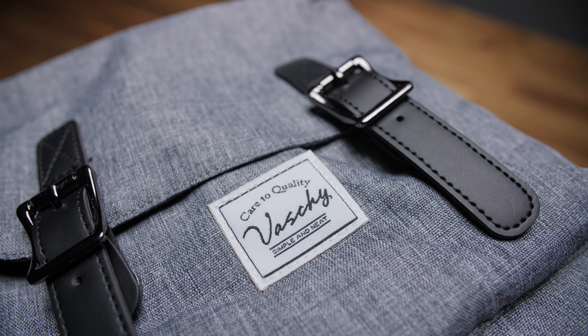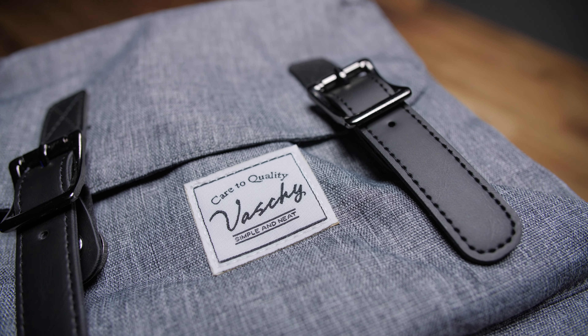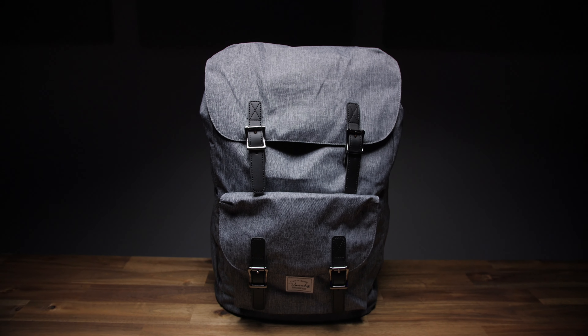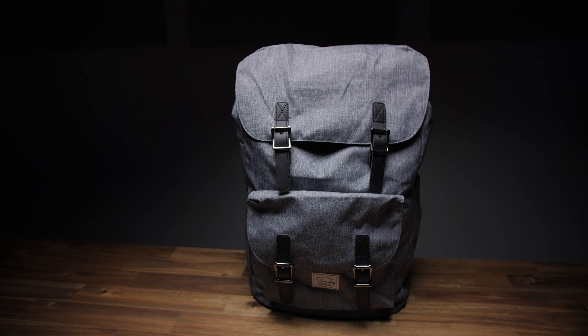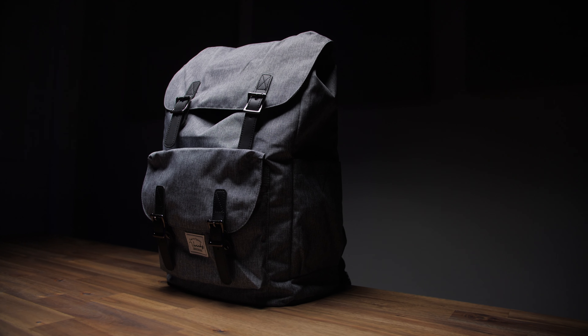Considering you're not putting all this stuff in your pockets, let's start off with this sweet backpack I found from Vashi, because I think it's just simple and neat. From what I can tell, it comes in 13 different colorways. I went with the charcoal, but it was a pretty hard toss-up between this and the black or green versions. They all look pretty nice.